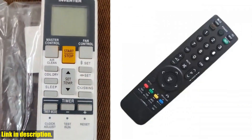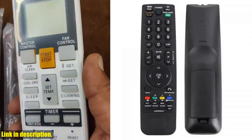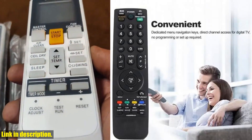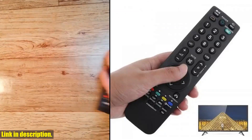Whether it's your TV, LCD, LED, DVD, or HDTV, this remote has you covered. And the best part? No programming required — simply pop in the batteries and you're good to go. The universal design means you won't have to worry about compatibility, and the easy-to-use instructions make setup a breeze.